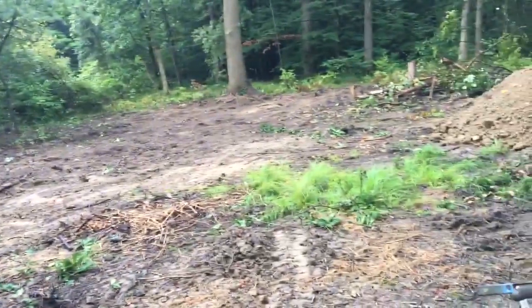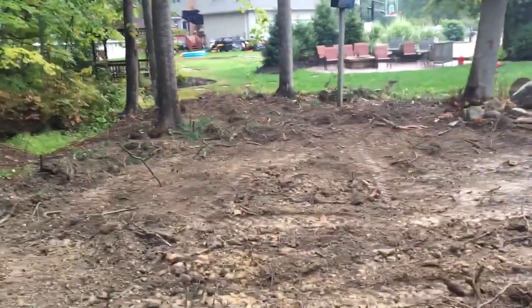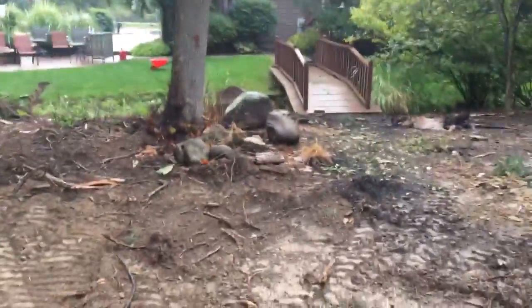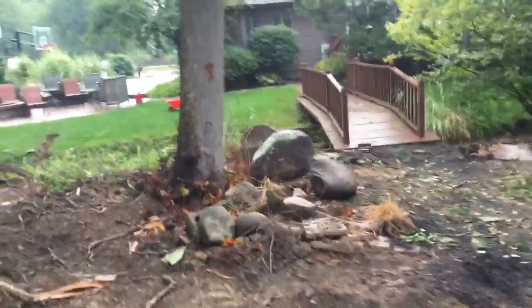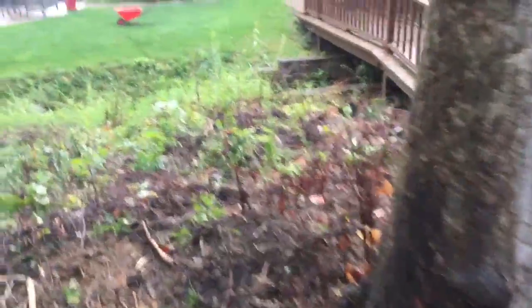This is day two — hopefully we'll get it wrapped up today. There's some rocks over here we've been collecting that I found. I'm going to try to place them nicely in the creek. Come back over here and look at that.